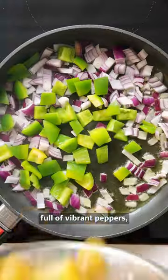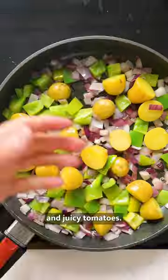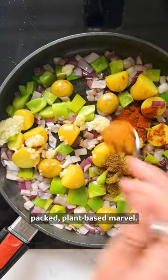It's chock full of vibrant peppers, nourishing kale and juicy tomatoes, and this dish is a protein-packed plant-based marvel.